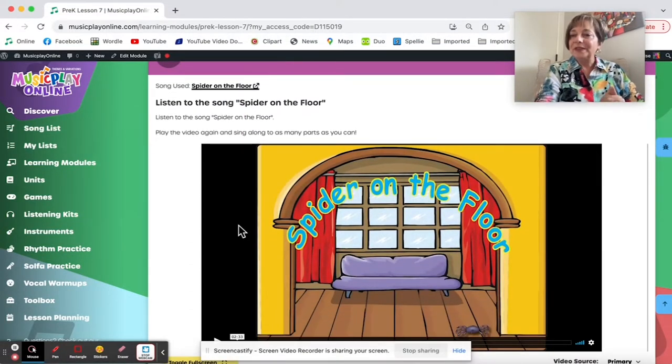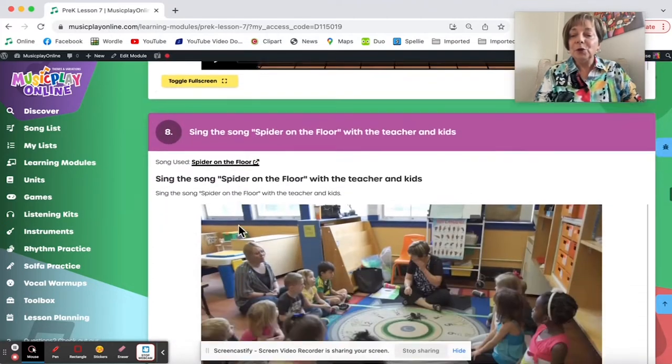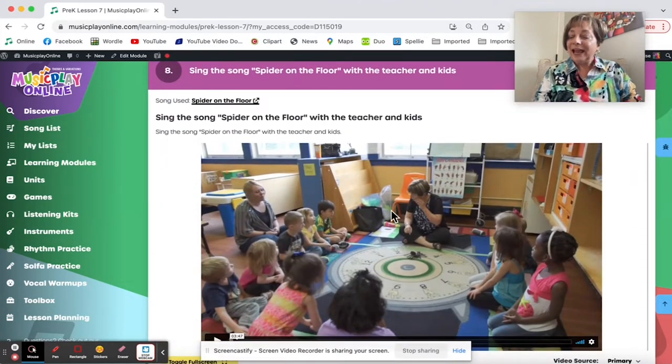We continue with the spider theme. Spiders are spooky and creepy for October, but we don't say anything about witches and ghosts, so everybody can do it. For Spider on the Floor, here are the movements. In this demo, I'll show how I go around the circle and invite each child to say where they'd like to put the spider, and I create a new rhyme to go with it. They haven't stumped me yet.